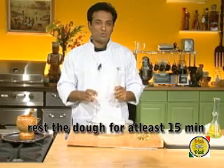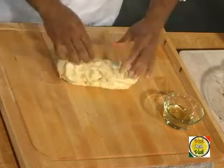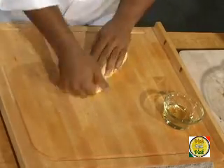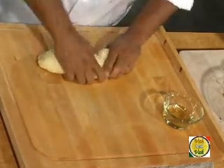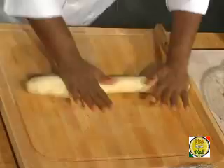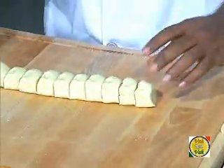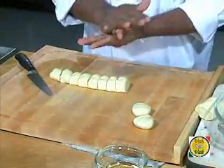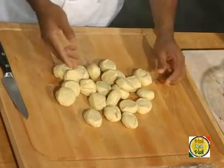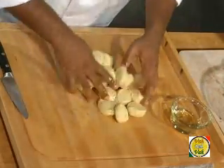We have rested the dough for 15 minutes — now let's proceed with rolling the puri. The dough is tough and not sticking to the hand at all. At this point, knead it a little bit more so any remaining dry ingredients get mixed in. Roll your dough into a nice long shape and cut it to the size of a very small lime to make small roundels. Wet your hands with a little oil and mix up all the puri pieces.